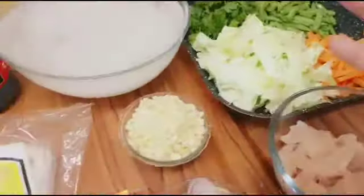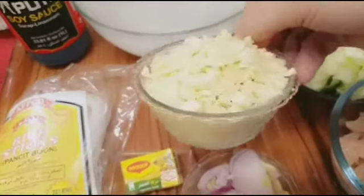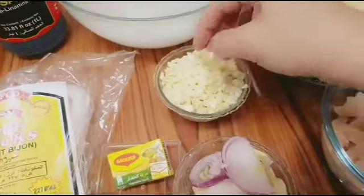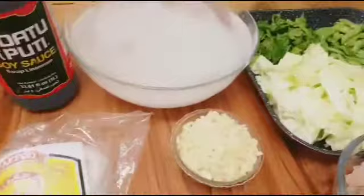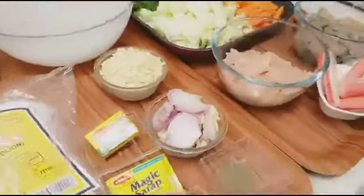Kung kayo ayaw nyo po, okay lang — nasa inyo po. At ito po yung bawang — marami. Magto-toasted po tayo dyan para pan-toppings natin dito sa ating pansit gisado. Ayan lang po ang ingredients ko — simple lang.